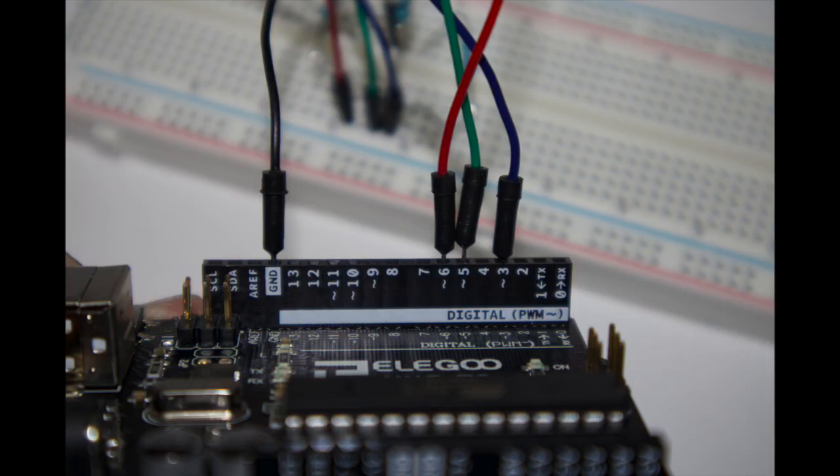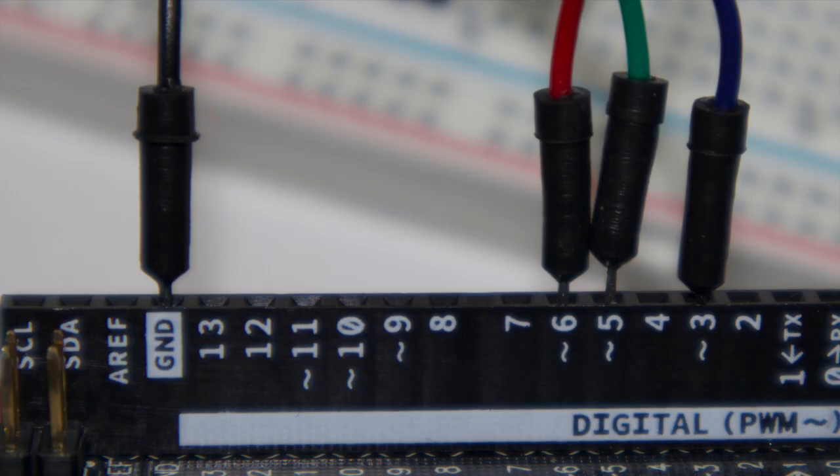Now connect the wires to your Arduino: pin 3, 5, 6, and ground. Pin 3 is blue, pin 5 is green, pin 6 is red, and ground is black.